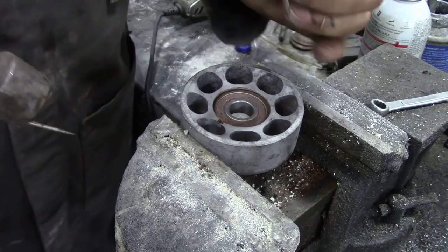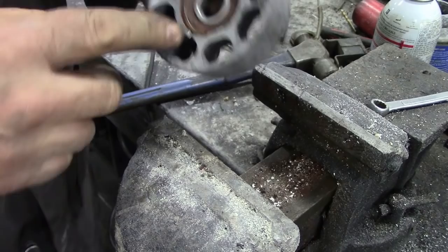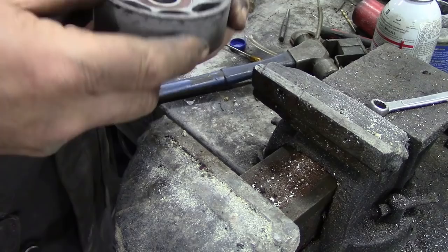That allows you to get that clip off. Put your finger over it so it doesn't pop up, and then you can drop it on the floor. Now we can go across and change the bearing. It doesn't affect any balance or anything like that, but it makes life a lot easier. I'm going to press that bearing out.